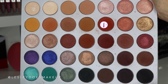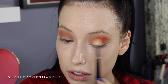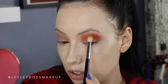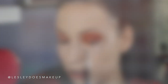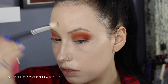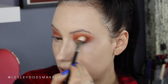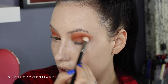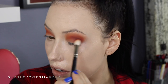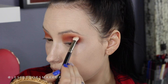Taking the shade Hunts on the same blending brush, I'm focusing this in my crease to warm things up — this is probably my favorite color in the whole palette. It adds the most beautiful orangey warmth to any look. For more dimension and smokiness, I'm taking the shade Jax and focusing it on the outer V and halfway into the crease, packing and then blending. It's a beautiful burgundy shade that deepens things up ever so slightly without going in with a dark brown or black. I'm using a MAC 217 brush for this.